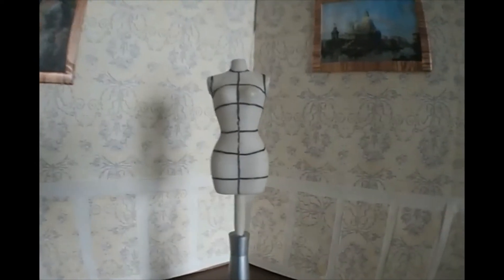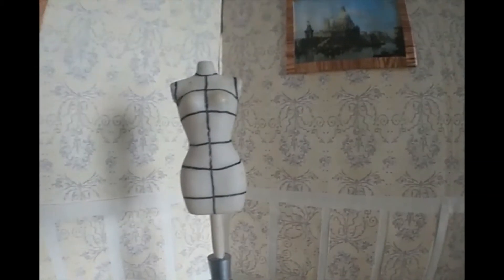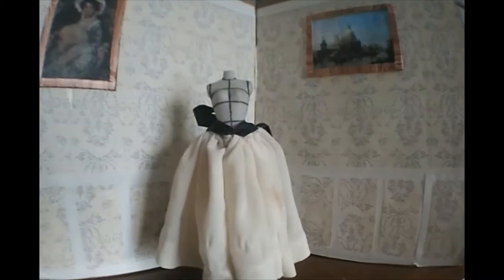Hi, it's me again. Today we're going to be doing a very different video which involves me talking about years of sewing, and we're going to be using this mannequin I've been having for many years.